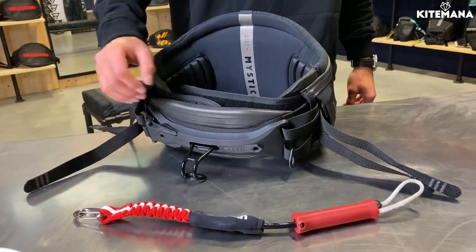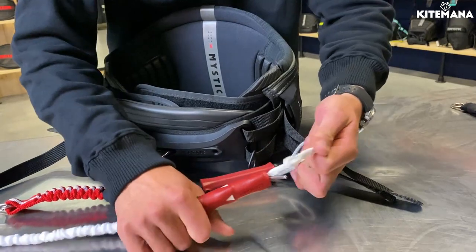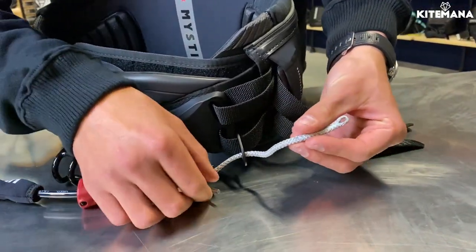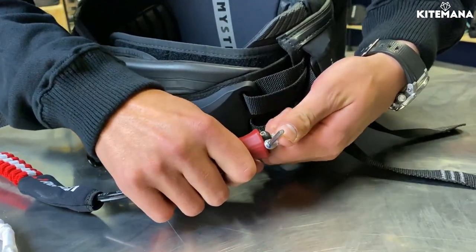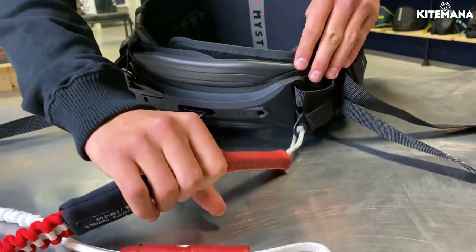To connect your leash on the front it's very easy. Almost all leashes have the same connection — you pull it out, it's a loop and a stick. The loop goes through the pin, goes through the little loop on the harness, and you push it all the way out and slide it back over. This is the right way — it won't come off.